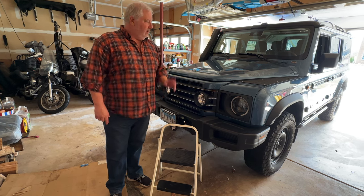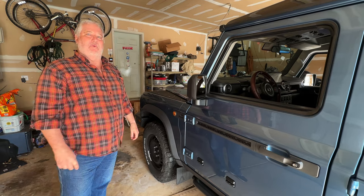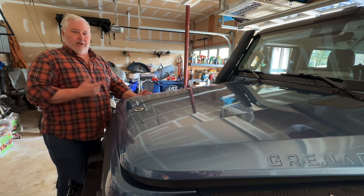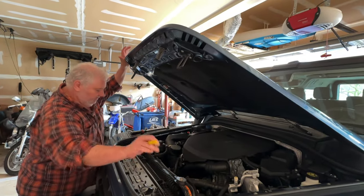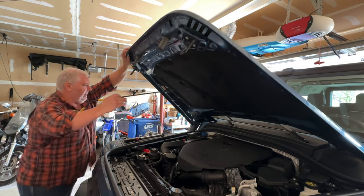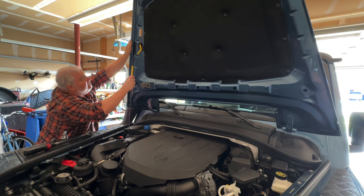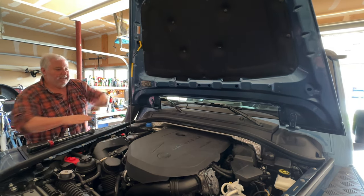Another thing I'm going to use is a step stool — when I show you what's under the hood you'll see it's a bit of a stretch to get to the components. Now let's take a look at what we're actually going to be working on and where it's located in the Grenadier. First thing we need to do is pop the hood. I'll apologize for the lighting in the garage; normally the vehicle faces out into sunshine but the Grenadier's hood is too tall to fit that way. We'll remove the hood strut from the front hole, move it to the back, and put the hood into the maintenance position — this gives us lots of room to work under the hood.